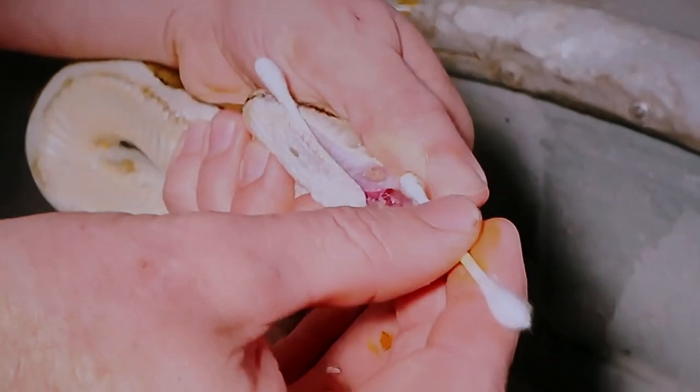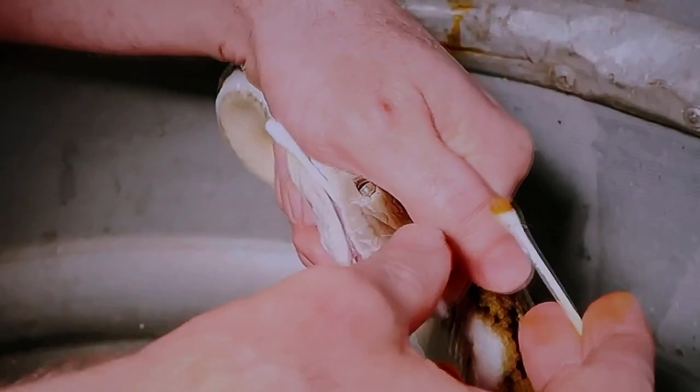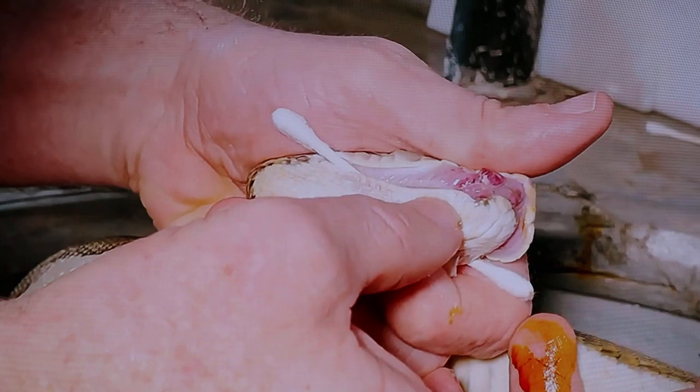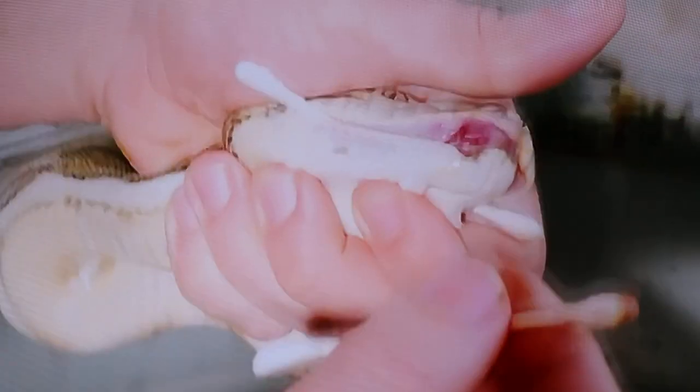Oh look, I got another one out. So you're just gonna work that. That's that abscess right there. So if it's soft like on the front here, that's just the inflammation where her other wound is healing, but if you get those little hard lumps and you can wait it out until they're close to the surface, you can get them to release all on their own.